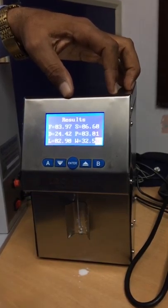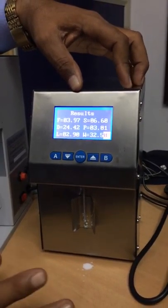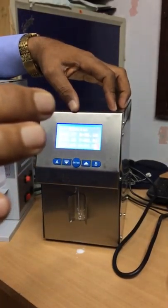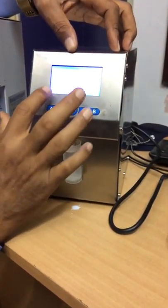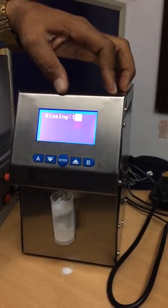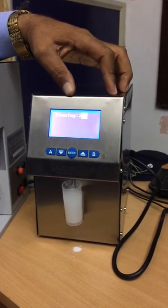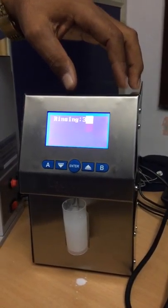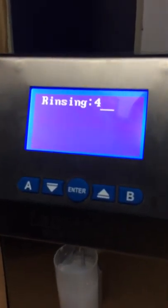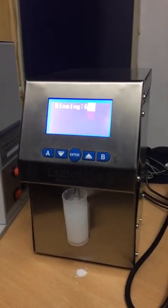Likewise you can test mixed milk also. A very important thing is: whenever you analyze the milk you should clean the machine. For that I take fresh water and press the B button. The B button is pre-configured for cleaning.